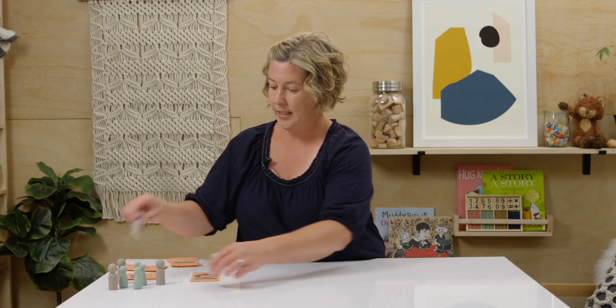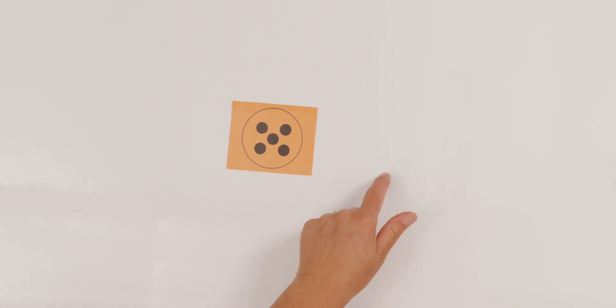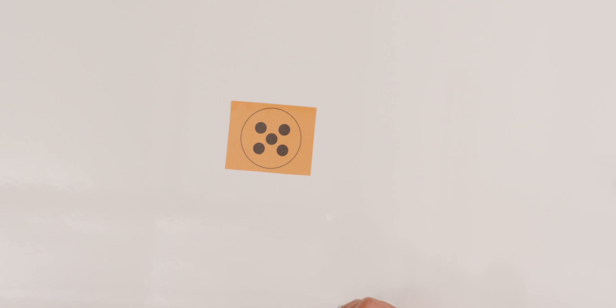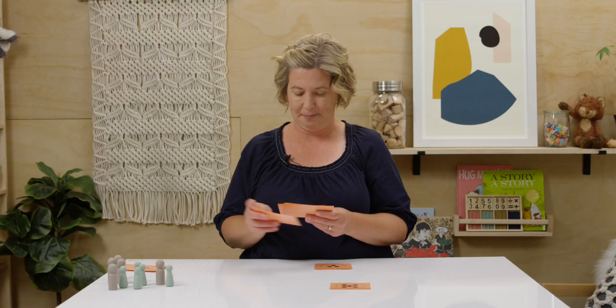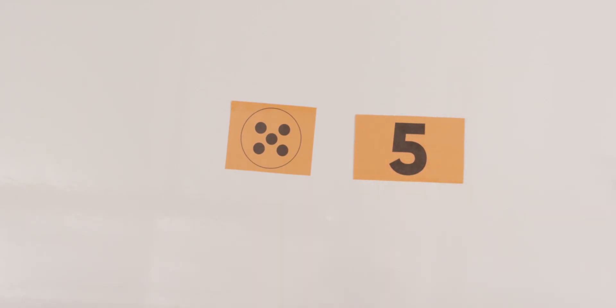Now, what I'm going to do is show you a dot card, and I want you to find a number card that matches. Let's practice. Here is my first dot card. Can you count quickly what number that is? Did you say five? Now let's find the number five and put it next to it. You find your five while I find mine. Five dots and the number five.